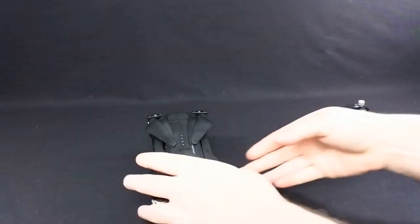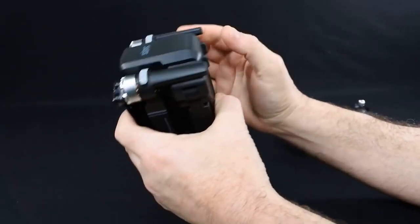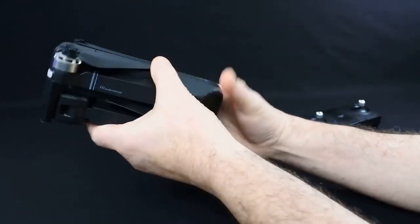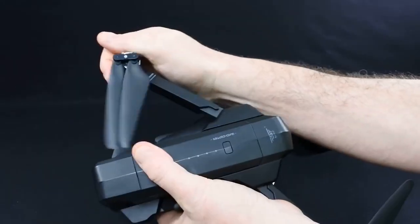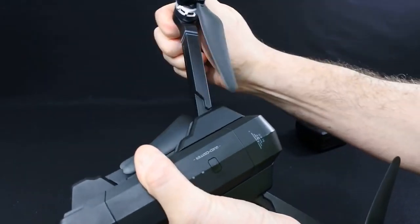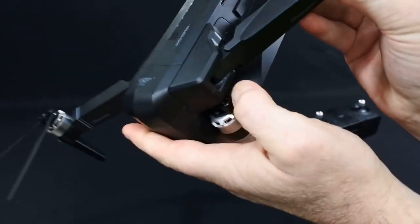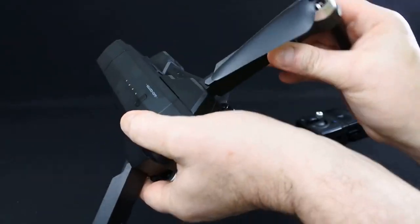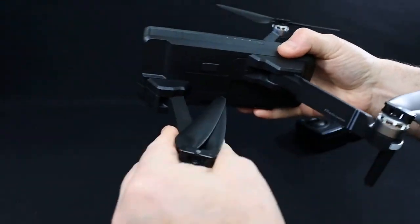So this is the drone. You've probably seen loads of it. It's a folding drone - it folds very similar to the Zeno, actually folds really nice. The arms are really nice and if you look inside you can see it's got metal-based washers inside. So as you're doing it, it's on steel and it actually locks really, really nice into place.